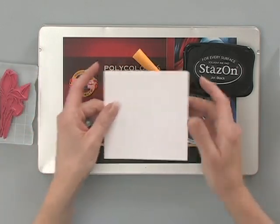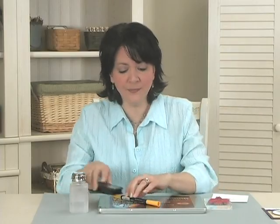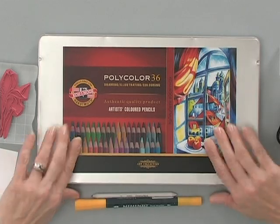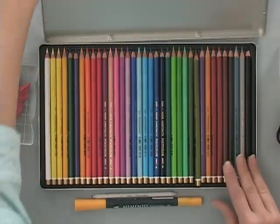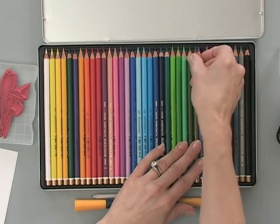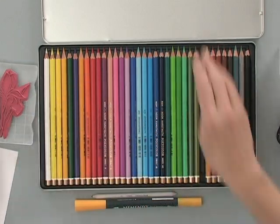You're going to need some good quality card stock. I'm using the Gina K Designs Pure Luxury 120 lb. base weight in white. Then you're going to need some colored pencils. I'm going to use the Koanur Polycolor pencils — love these pencils. I'm going to choose this nice vibrant purple, and that's all I'm going to need from that.